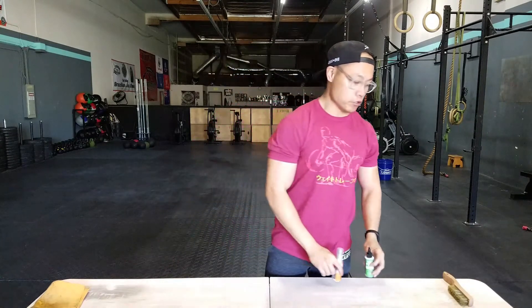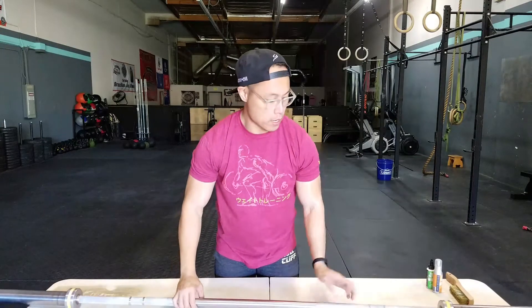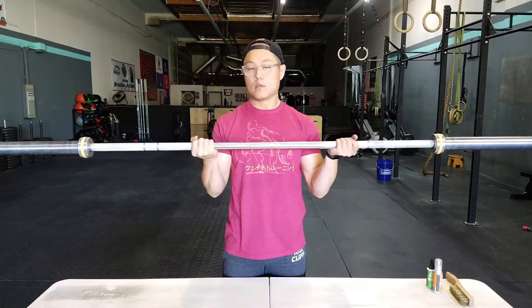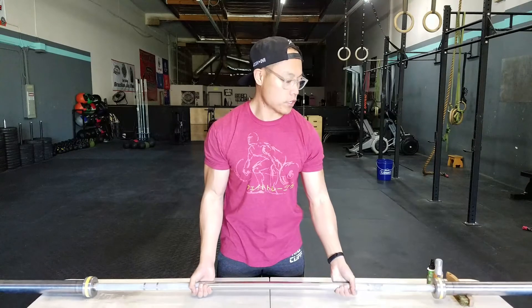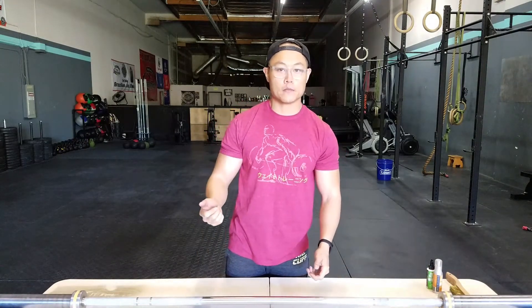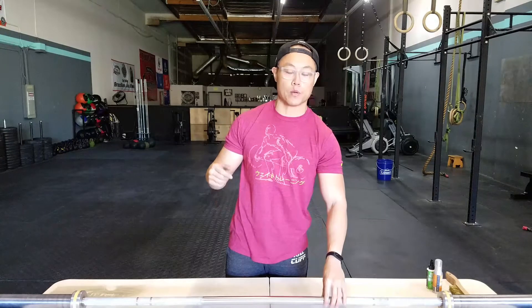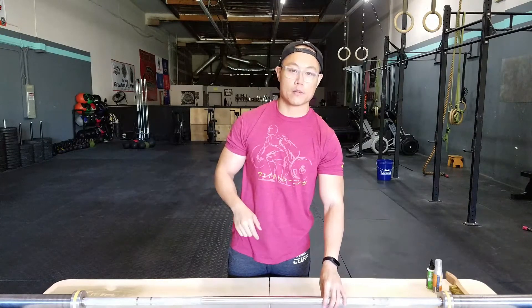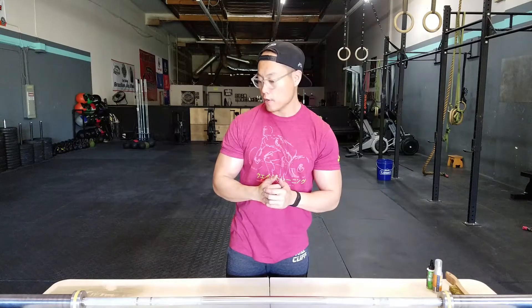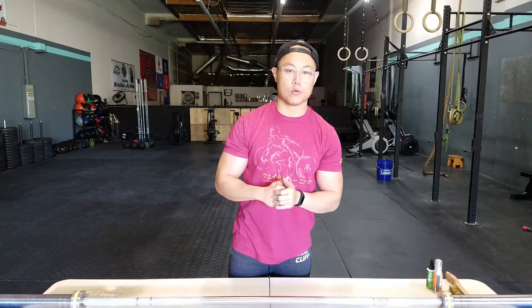In the last video we also used primarily bare and zinc coated barbells, and in this video we're going to be doing a hard chrome coated barbell. Hard chrome is pretty good for attenuating scratches, but when it comes to rust it's one of the most easily rusted barbell coatings you can get besides bare steel. So if you ever have any kind of moisture on your chrome barbells, make sure you just wipe them down before you put them away.